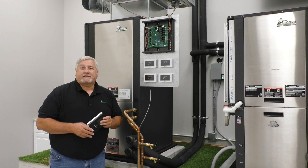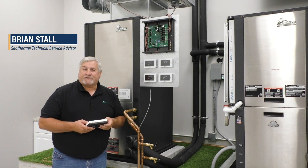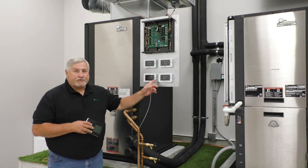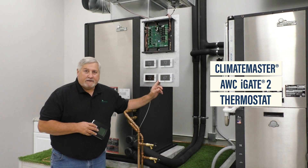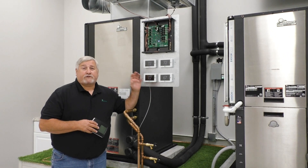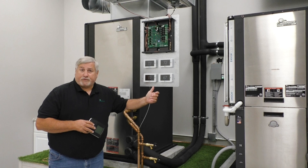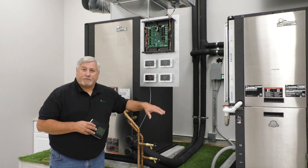Hi, welcome to Cork & Steel's TSA Tip. I'm Brian, the Geothermal Technical Service Advisor here at Cork & Steel. Today we're going to talk about Climate Master's new thermostat, the AWC touchscreen Wi-Fi stat. This stat is going to be used completely across the total line of Climate Masters — from the Trilogy unit, their DXM2 product, and through the commercial line.